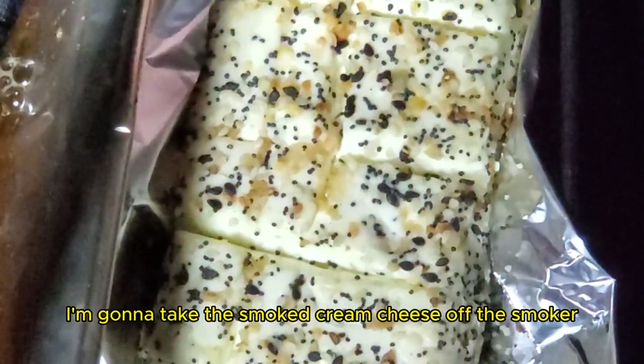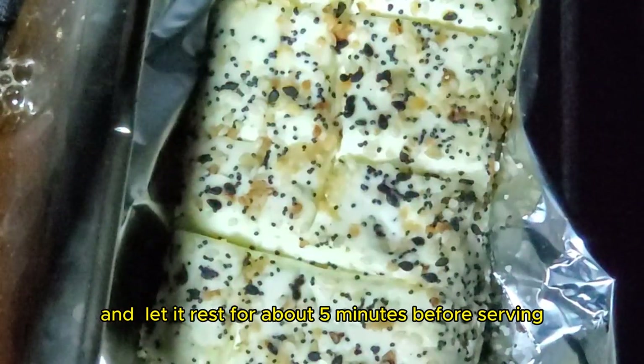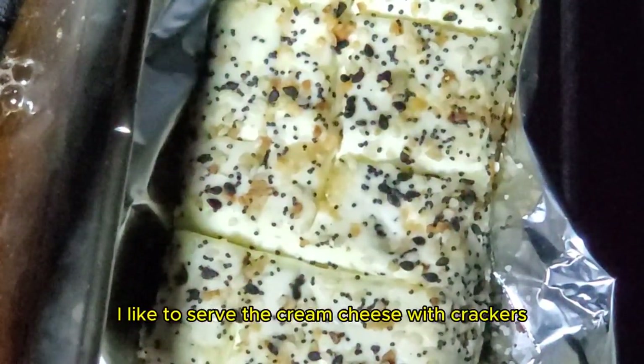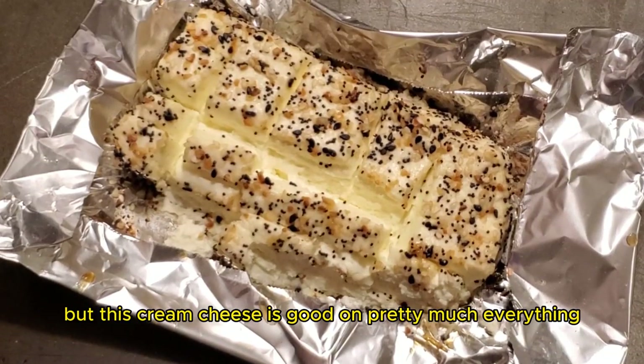I'm going to take the smoked cream cheese off the smoker and let it rest for about 5 minutes before serving. I like to serve the cream cheese with crackers or tortilla chips, but this cream cheese is good on pretty much everything.